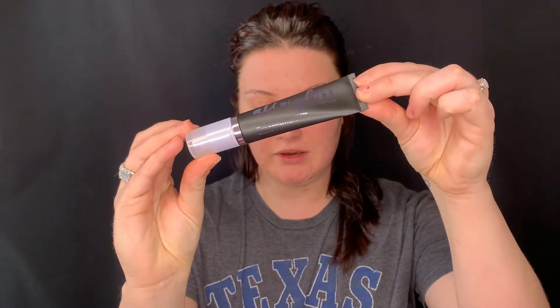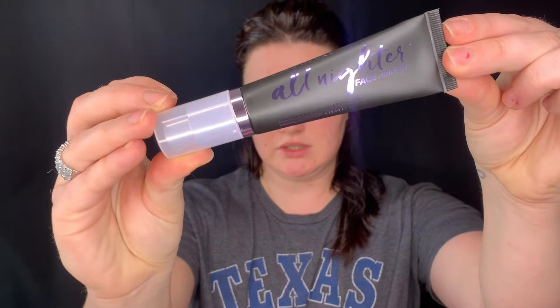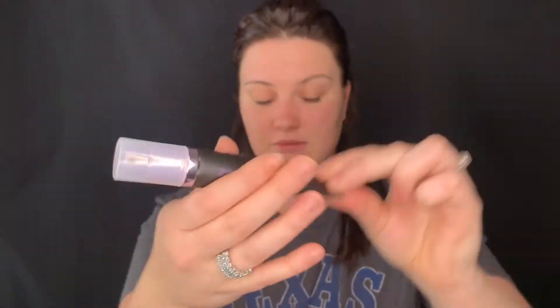My skin is already prepped and hydrated, though it does feel still kind of dry since I just put primer on. It says it has a six-month wear time too. This is what the bottle looks like — I think the bottle is really, really cute, and it has a pump.